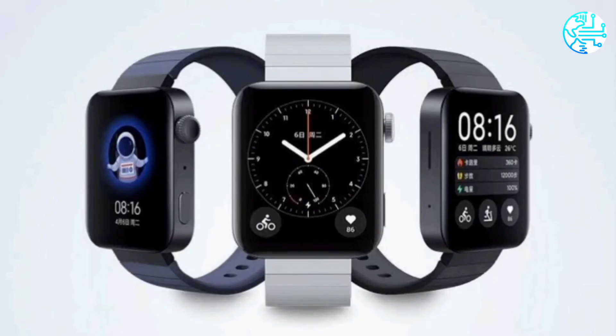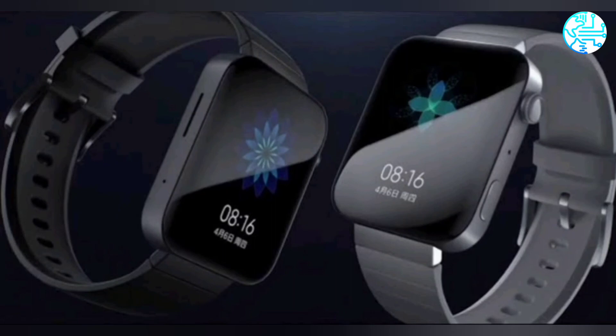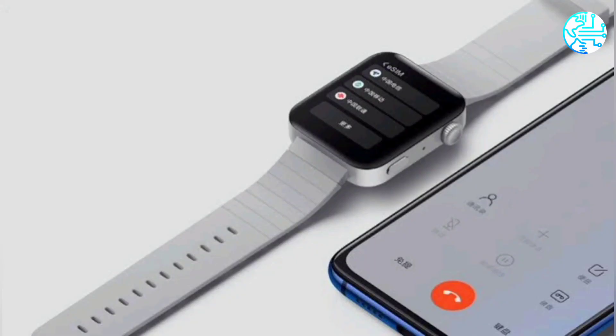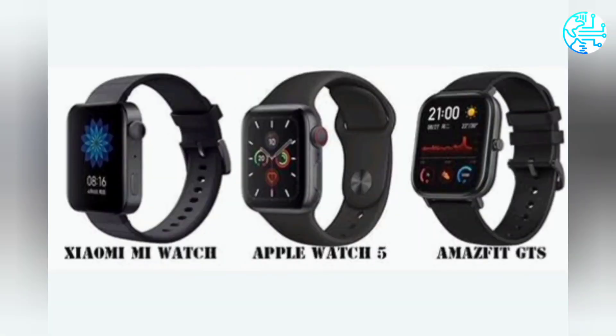The Mi Watch Lite is likely a watered-down version of the Mi Watch, which launched in China starting at 1,299 Chinese Yuan, roughly Rs. 14,300. The Mi Watch features a 1.78-inch AMOLED display at 368 x 448 pixels, powered by a Qualcomm Snapdragon Wear 3100 SoC, with 1GB of RAM, 8GB of onboard storage, and a 570mAh battery.